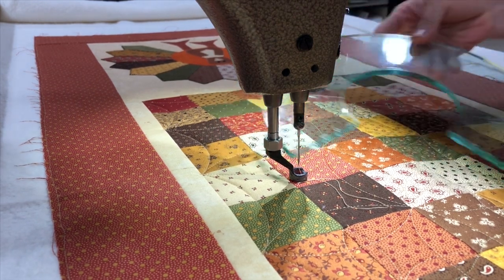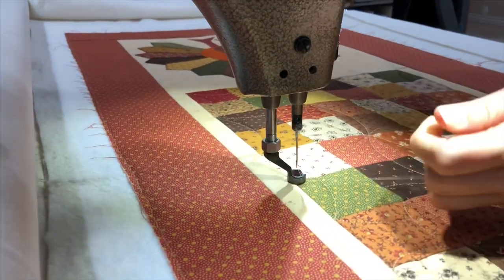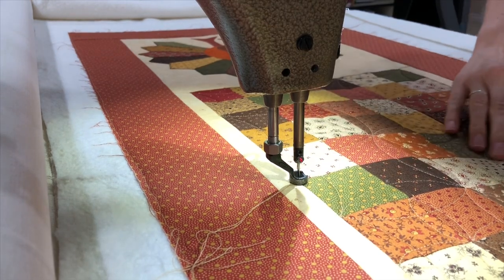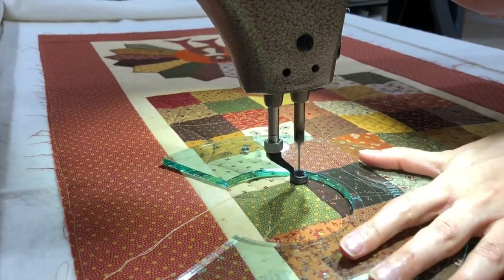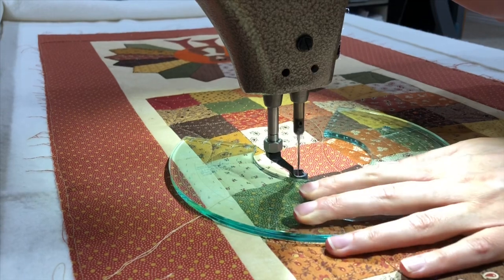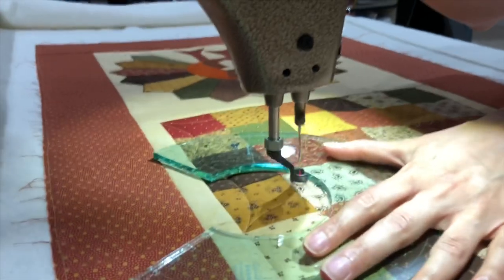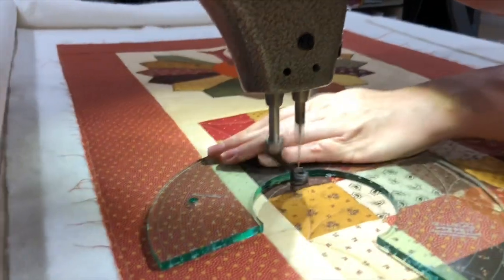I'm going to use the 3-9 ruler and I'm going to use the inside 3-inch circle to quilt this out, and I'm actually not going to quilt anything in the petals — I'm just going to keep it right in the middle of the circles. So right here I could work my way — maybe I will work my way to my left. This is a fun way to show you how to do this because then I'm going to come back and then go down.